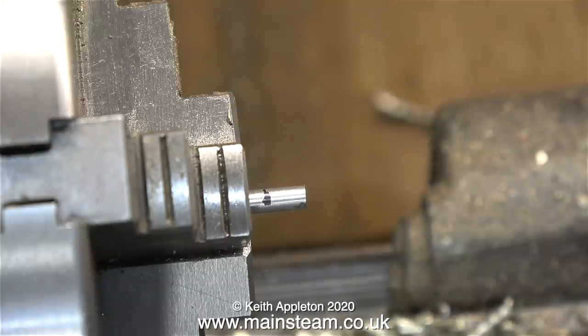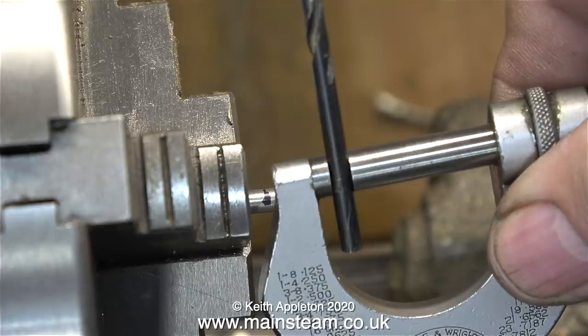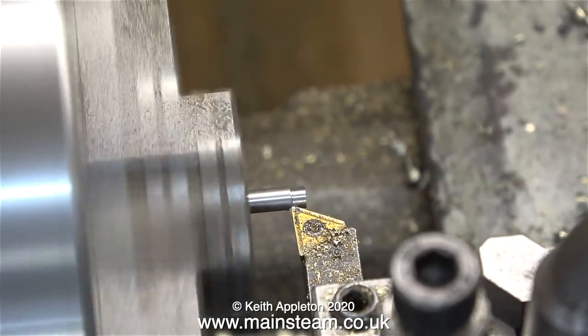Now it's time to machine the end of the piece of bar to the felt tip pen line. I was curious to find out exactly what the diameter was of the piece of steel bar in the chuck, and even though I bought it as 5/32nd steel bar it's actually 4mm. So armed with this knowledge it's time to start machining the part.